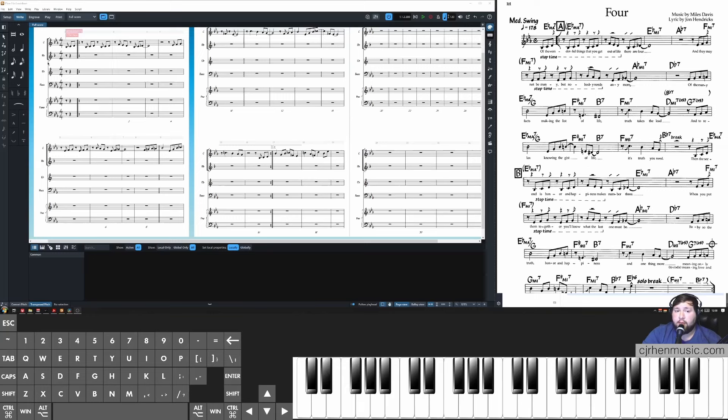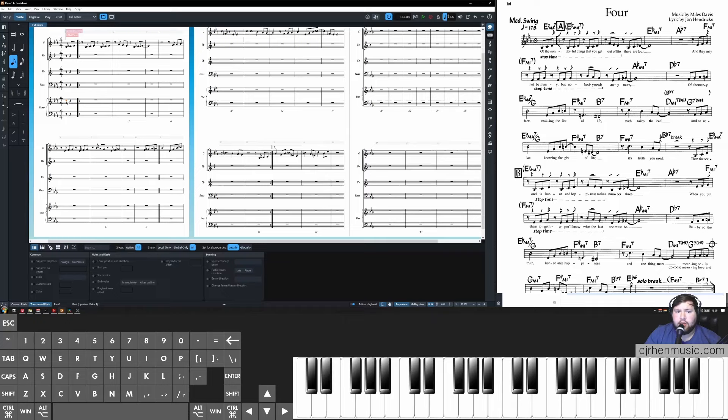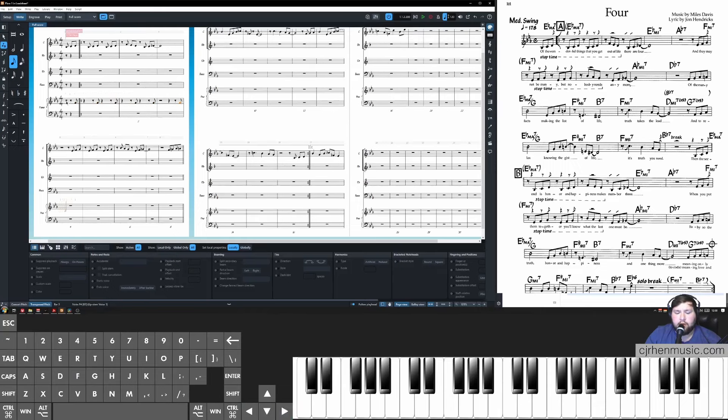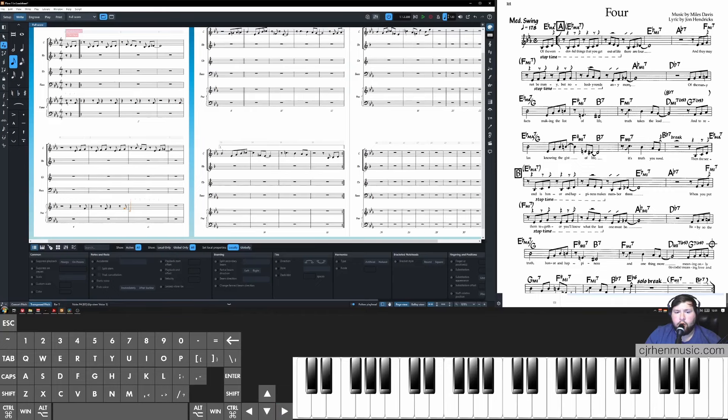The next step is creating rhythms that will become our rhythm cues in the lead sheets we print. Simply add notes wherever we want hits into our grand staff treble clef. Click Shift+N to enter note input mode and draw notes wherever we want them — they'll automatically convert to rhythm hits when we draw our cues. I'm adding a hit here, a hit on the end of two, a hit on the end of four, another hit on the end of two, and another on the end of four. Then the rhythm section just continues playing time, so no more hits are needed.